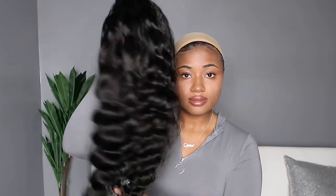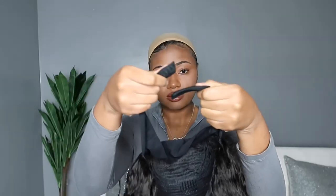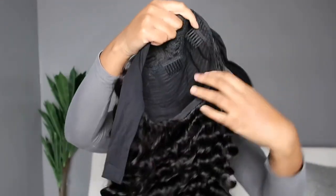This hair is from Icy Hair, from their Princess Collection — it is their loose deep wave headband wig. I know I'll be showing y'all a lot of headband wigs, but I just love them. I wear these all the time, for real.